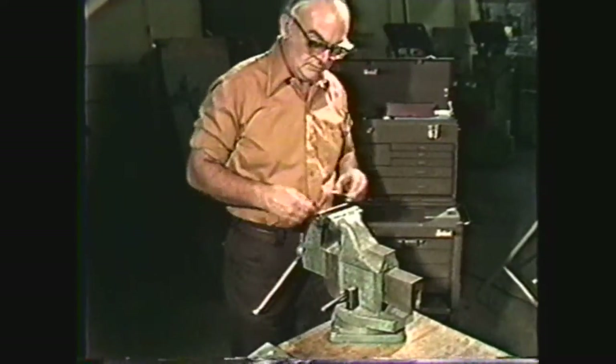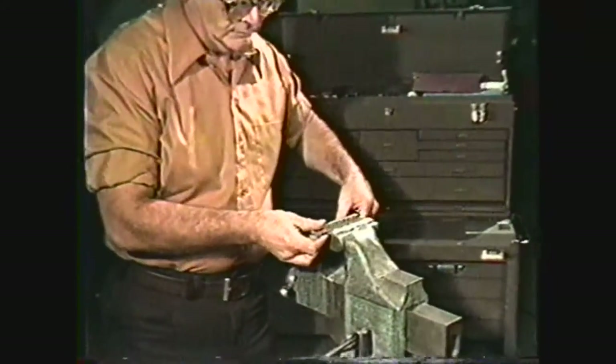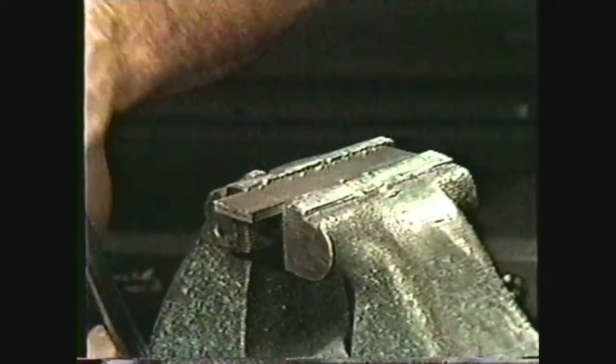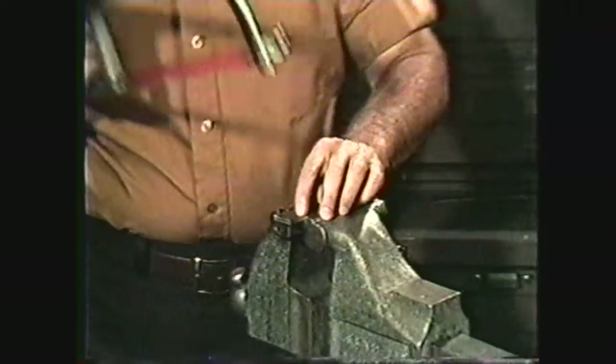Mount the workpiece to be cut in a vise. Be sure it is securely held in the vise because if the workpiece slips, you may break the hacksaw blade. Mount the work so that the saw cut will be as close to the vise jaws as possible — one quarter to one half inch is a good distance.